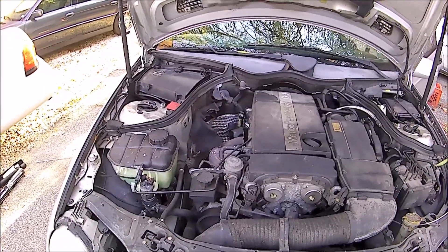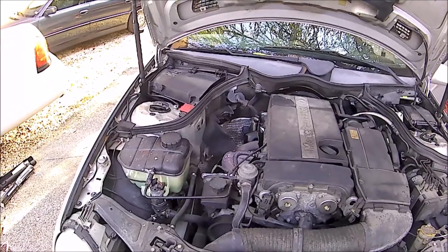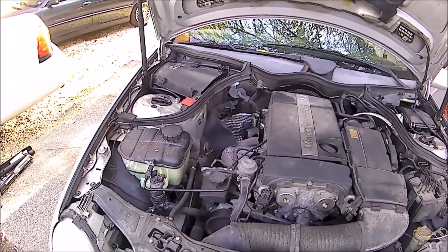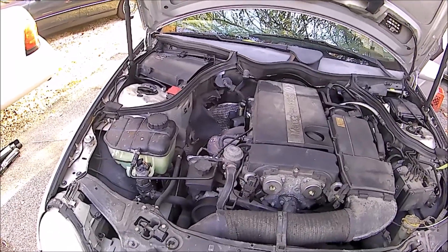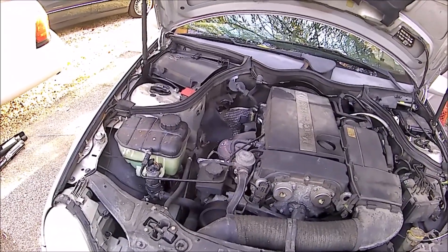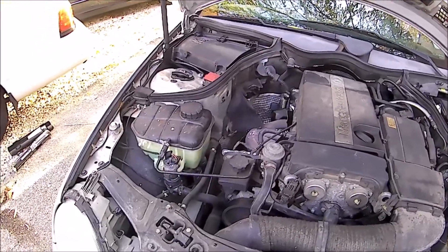Welcome boys. In this video, it's gonna be a fairly short one. We're just gonna do a quick pressure test on this Mercedes C230 — the owner complained that it smells of coolant. What we'll do is get our radiator pressure test kit out, hook it up to the expansion tank, pump it up full of air, and check for leaks.